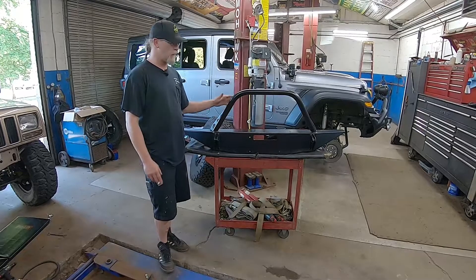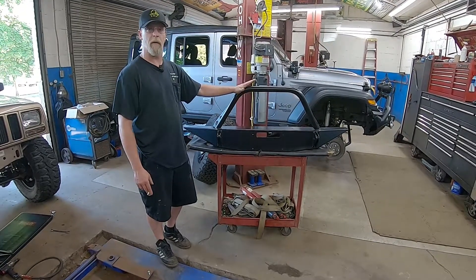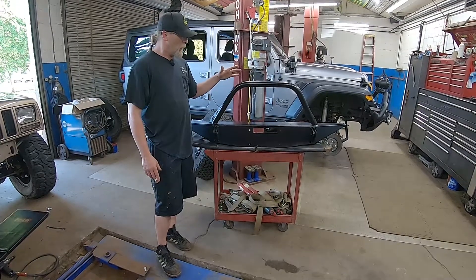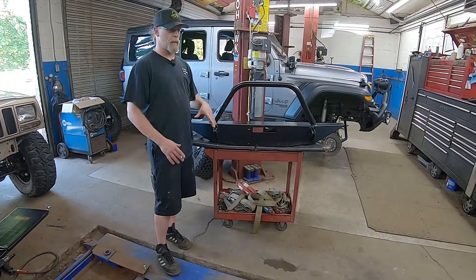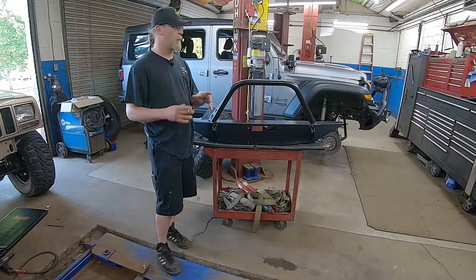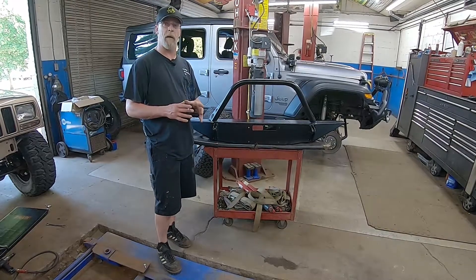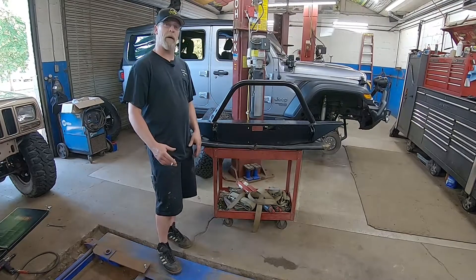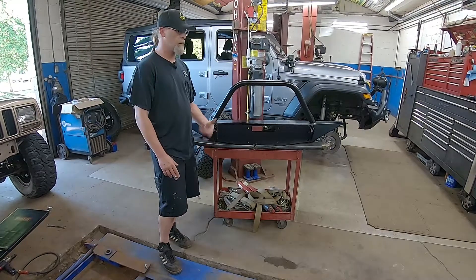We just came back from powder coat — had it done locally here at Leap Powder Coating. Just went with the same satin finish that Rusty's Off-Road uses. We're going to set the winch in it and get it preemptively set up. We're going to take the wiring control box off the winch and mount it custom behind the bumper to give us a whole lot more room. Eric's going to start doing some wiring while I get the winch set up.